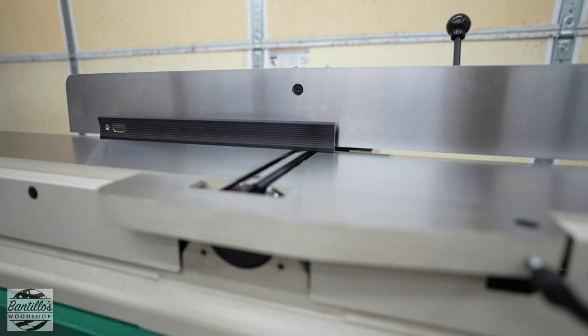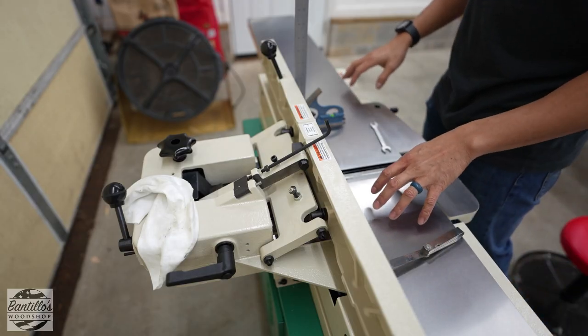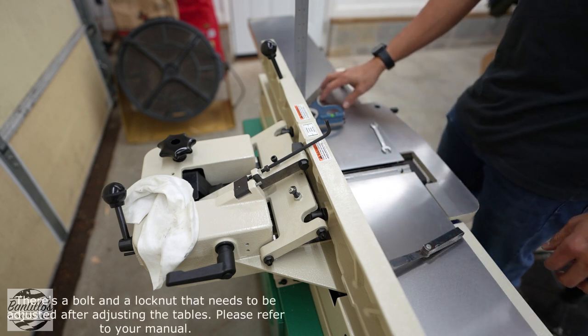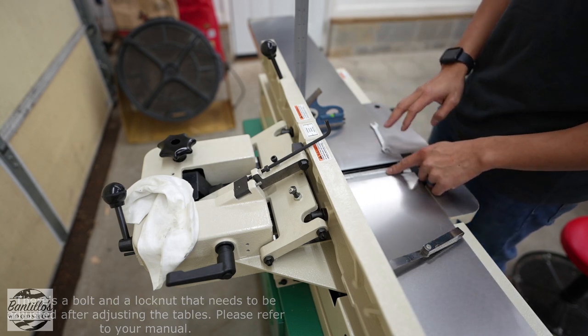Don't forget to lock the table so it doesn't move on you when you're cutting. After working on the outfeed and infeed table, I lowered the infeed table to 1/32nd of an inch, because that's how much I want to take off per pass.